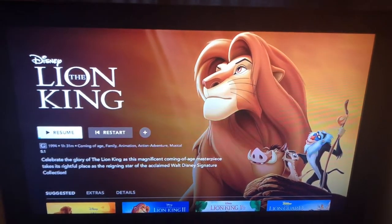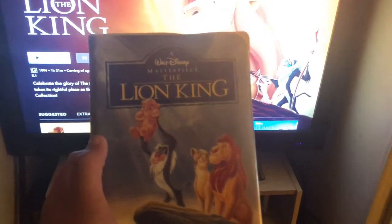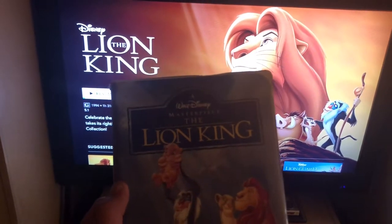I don't feel like watching a movie on Disney Plus tonight. I'll do it the old-fashioned way with a VHS tape. What could possibly go wrong? Oh boy.